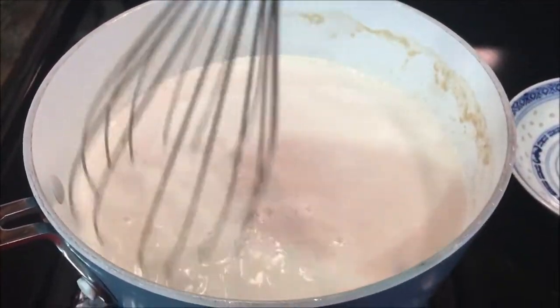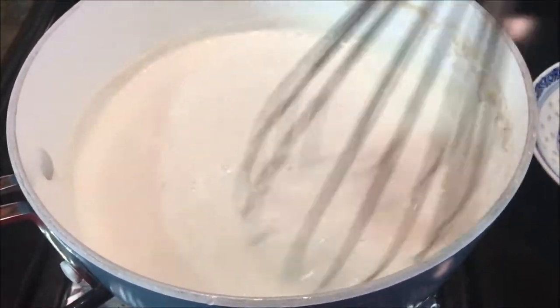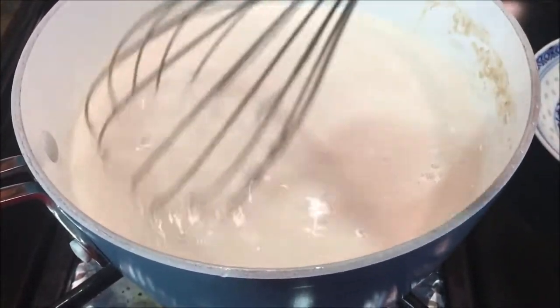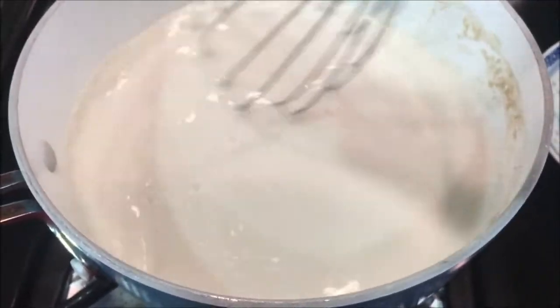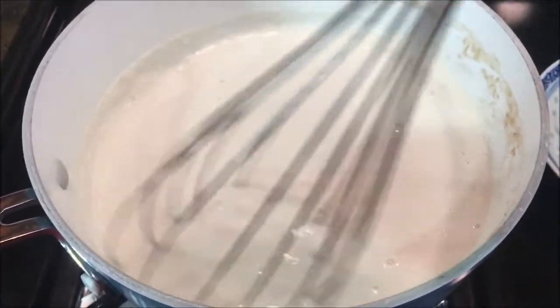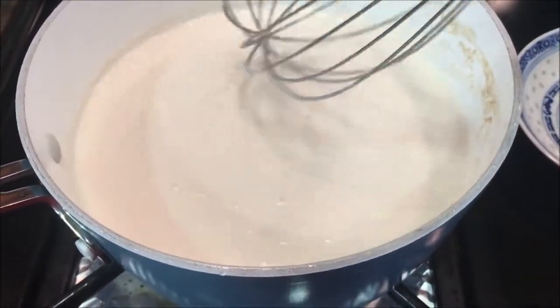So I've got my big whisk here — the small one is washing in the dishwasher, as you can probably hear in the background. This is on high, and while it boils you want to continue mixing it so there are no lumps.